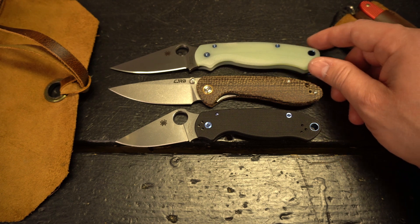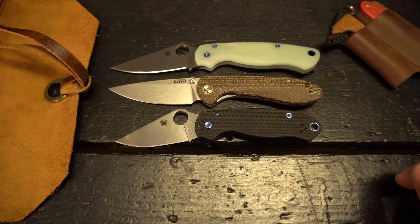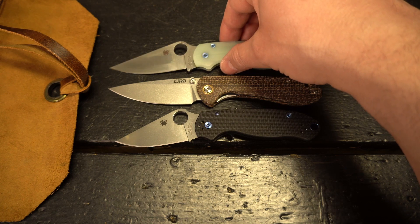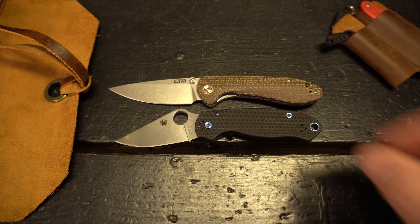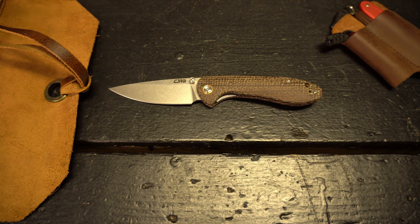The next comparison is the Paramilitary 2 with the jade G10 contoured scales from Phytanium. As you can see, it's very similar in length — both blade from the pivot and handle length overall — so a really good frame of reference if you're familiar with these particular knives.